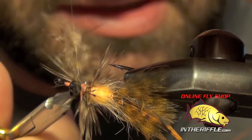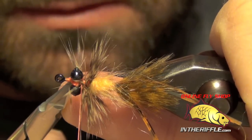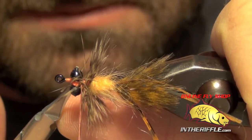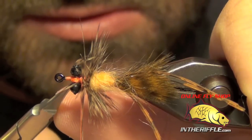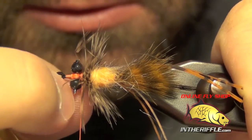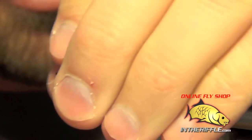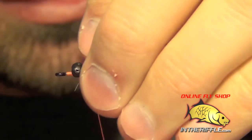We're going to wrap back up on the fibers so if they splay a little bit, don't worry about it too much. This one didn't cooperate — it twisted on me a little bit, but don't worry about that too much if it happens to you. We'll fix that in this next step. Just take all those fibers, pull them back, and we're going to wrap back up on them just a little bit.